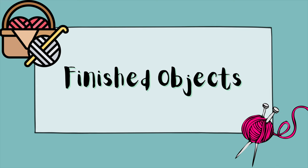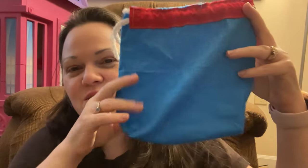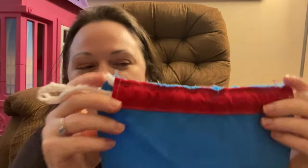Let's start with finished objects. I actually have a knitting, a crochet, and a sewing finished object. Let me start first with the sewing because that's what I am less good at. It was just a little small drawstring bag. This is my second one and it has all kinds of faults, but I also learned a lot.